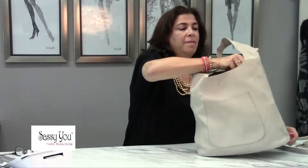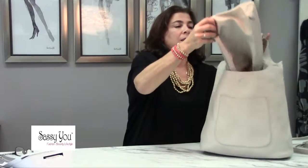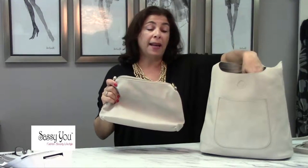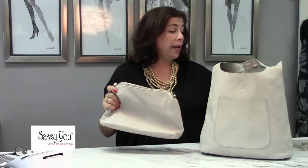You can throw a ton of stuff in there, but what we love the most about the bag is it comes with a crossover bag. You can use it for your wallet or your jewelry and it can snap back into this purse, or it comes with an eight-inch strap and you can use it as a crossover bag.